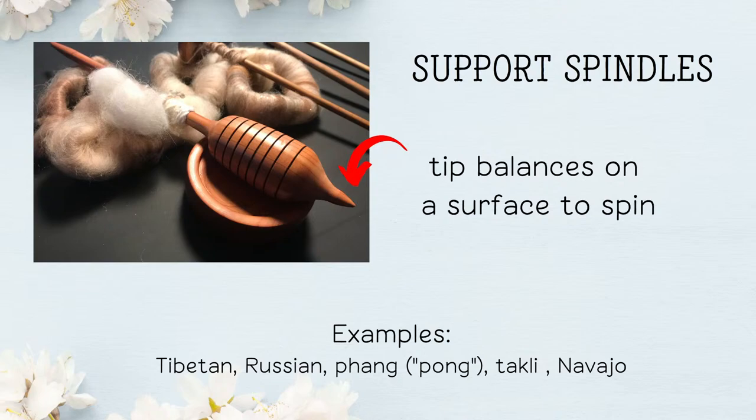Supported spindles — how do they spin? They balance on their tip, so they use a surface to spin on. You could use a small bowl or sometimes just a flat surface, but they need something to spin on. Examples include the Tibetan, Russian, Pong, Taki, and Navajo. These are great spindles for short fibers such as cotton.